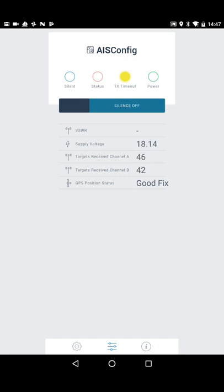Back on the status screen, the TX timeout light is solid, which means it has a good GPS fix and it's just waiting to make its first transmission. If the TX timeout were flashing, that would mean the GPS position has been lost — you'd get a poor GPS fix indication.